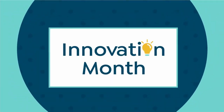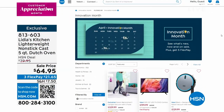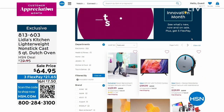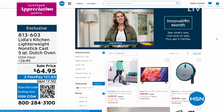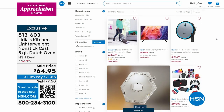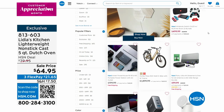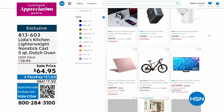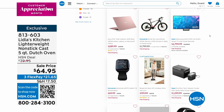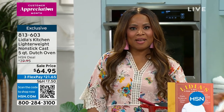Head over to our website at hsn.com. It's innovation month for a couple more days — if you're looking for some of the hottest electronics, we have up to five flexible payments on many electronic items: TVs, laptops, tablets, cell phones, earbuds. We have more with Chef Lydia coming up.